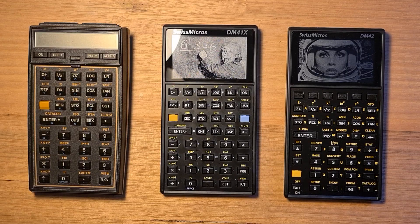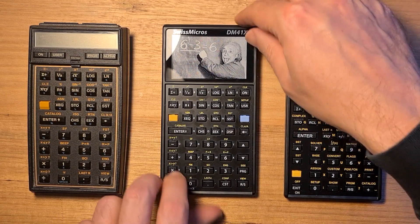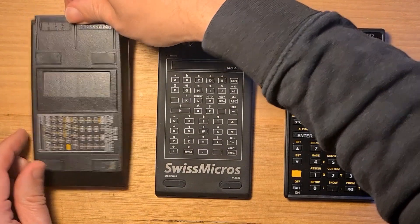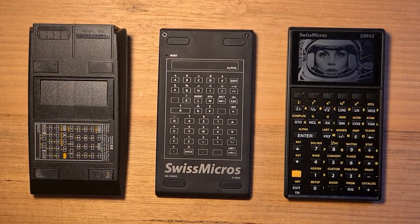Physically, the DM41X is similar in width and height to the original HP, but is considerably thinner. It shares the same hardware platform as the DM42. The build quality is remarkable — its case is made from stainless steel with matte black PVD coating, and it feels reassuringly hefty for its size at 180 grams. On the back are four feet to stop the calculator from slipping, and it has the same reference diagram as the HP, but laser engraved.